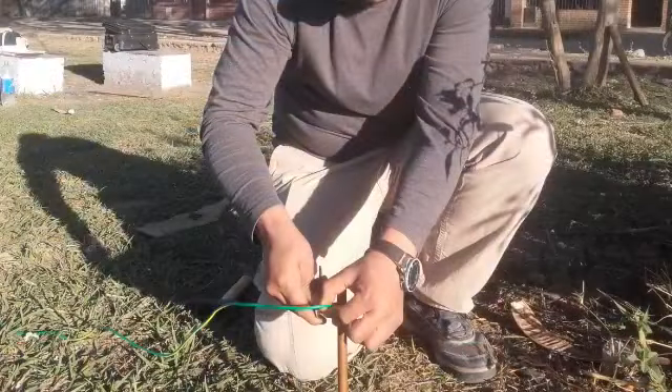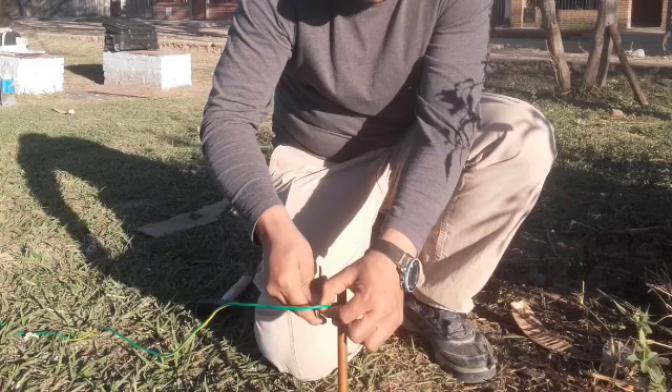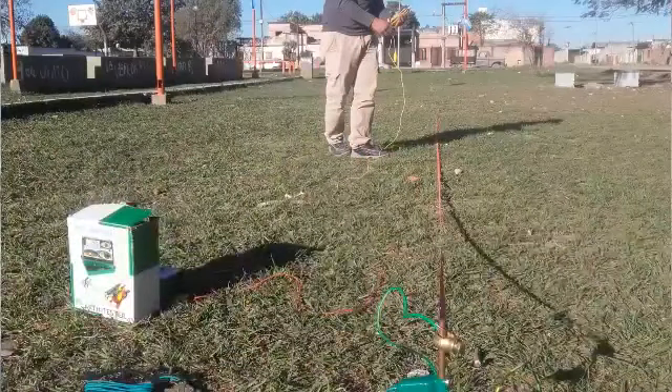Para la medición de la puesta de tierra en las instalaciones eléctricas, tenemos imágenes, hay profesionales, hay instaladores eléctricos idóneos que se capacitan con nosotros para brindar un mejor servicio y seguridad. Eso es lo que apuntamos.